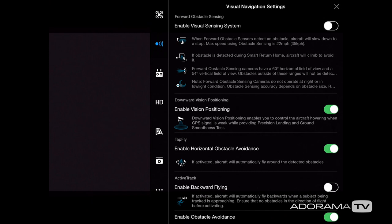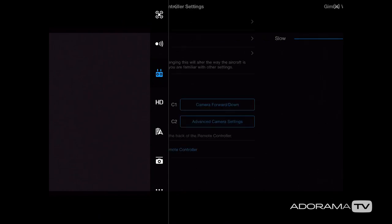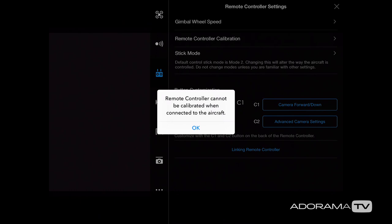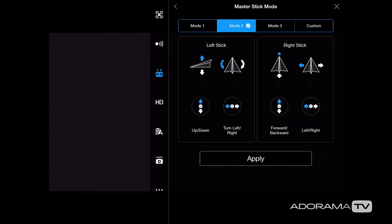Next let's go to the remote control icon. This is where I can adjust the gimbal wheel speed — I currently have mine set to fast. You could change the speed to get different effects. Below that we have remote controller calibration; if your controller seems to be acting weird, roll through this calibration with the drone turned off. Below that is the stick mode, which I already walked through — I leave mine on Mode 2.